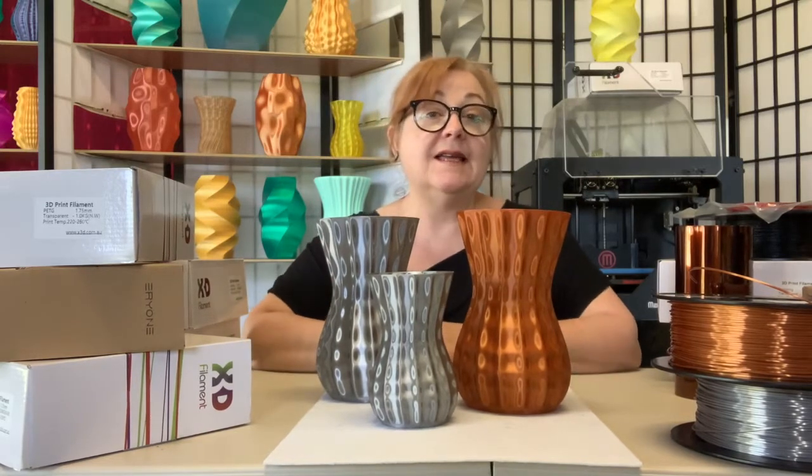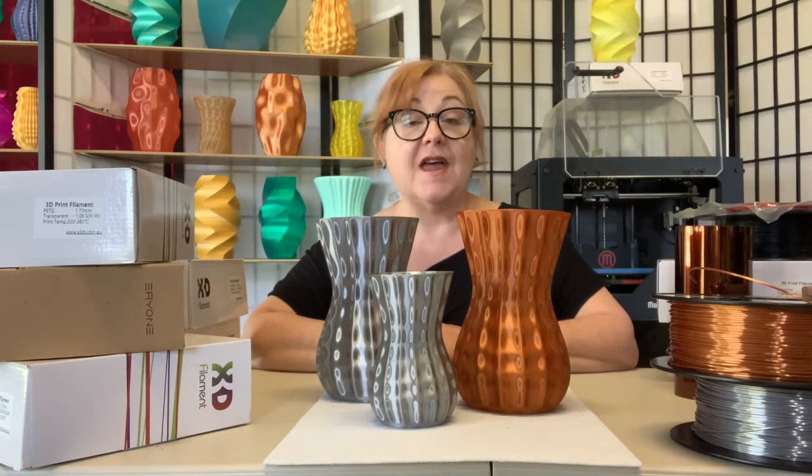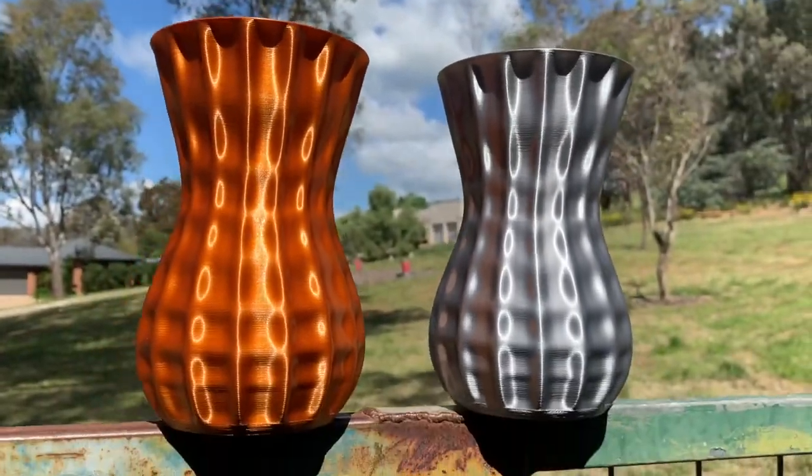Pro Silk PLA is as easy as regular PLA to print with and gives you a convincing metallic appearance without any nozzle abrasion. It's great for statues, vases, and other models that take full advantage of its light-reflecting properties.